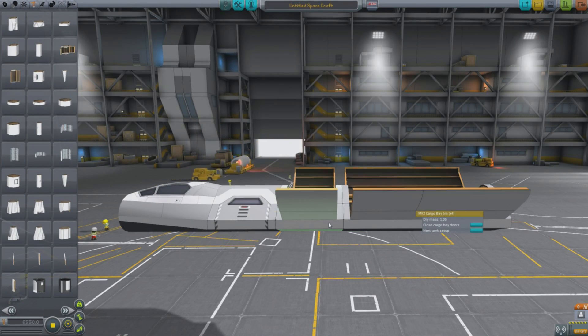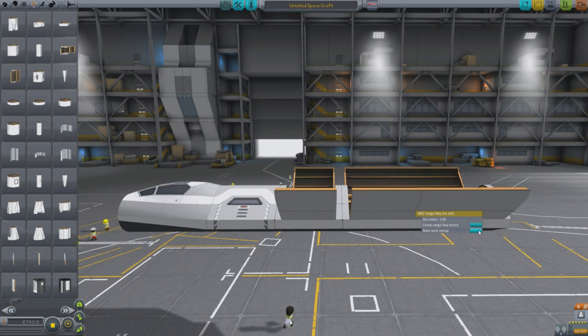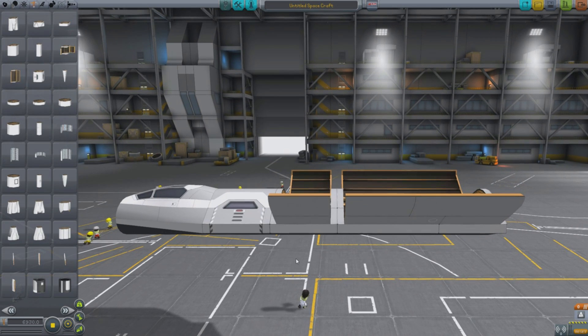These are ones you can change the tank setup on, so you can add a limited amount of fuel even though you've got cargo bays in here. That's very cool. But these are all parts you've seen before.